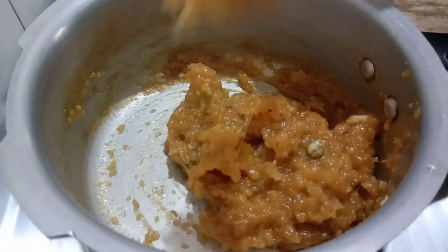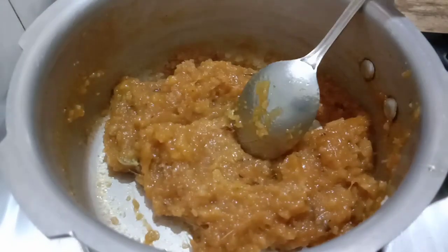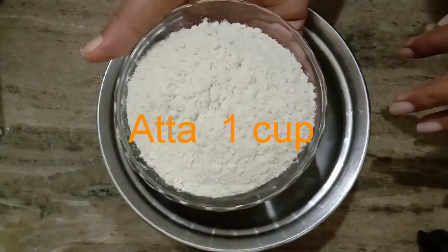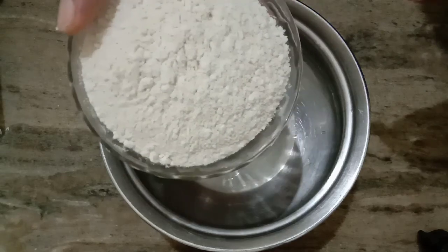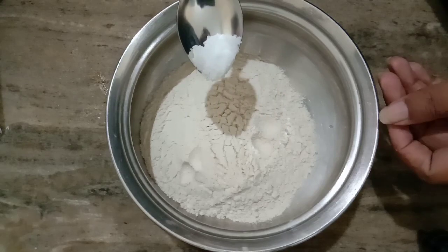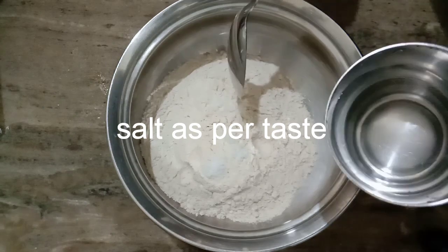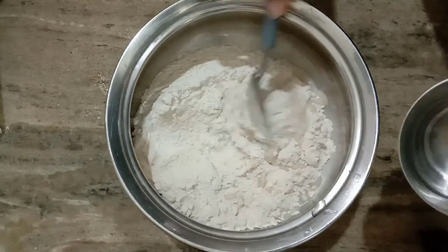We are ready to make the tea. Let's make a taste of tea. Add 1 cup of flour and add 1 cup of flour to the flour. Mix it in a little bit.